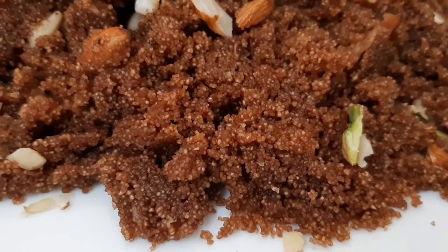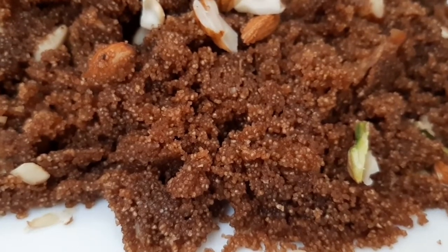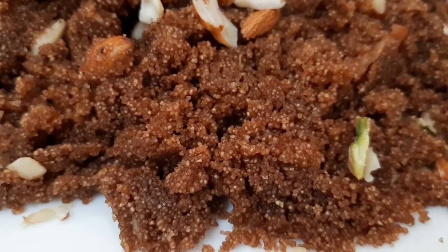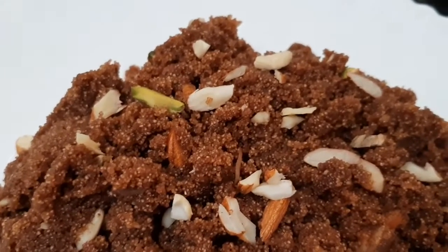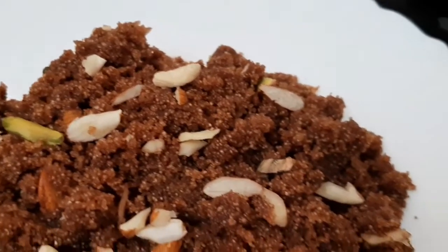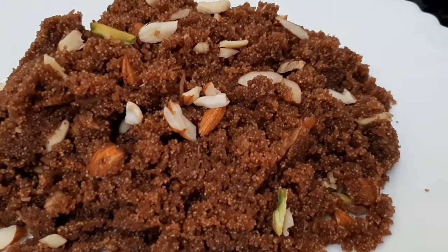Hello friends, welcome back to my channel Cook Food with Joe. Today we are going to make chocolate halwa. Chocolate is something a lot of people love, and chocolate halwa is no different. So let's start making chocolate halwa.